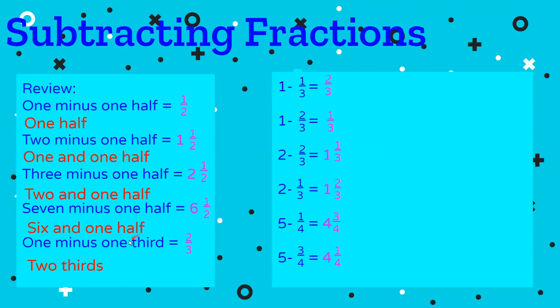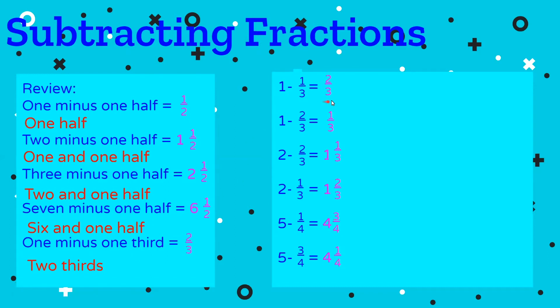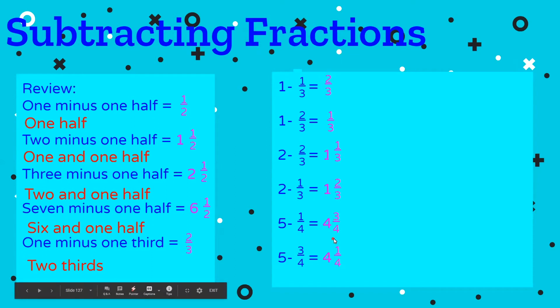After we got away from the halves, we tried one minus one third and should have got two thirds. One minus two thirds is one third — you can kind of see the symmetry there. Two minus two thirds is one and one third. Two minus one third is one and two thirds. Finally, five minus one quarter is four and three quarters, and five minus three fourths is four and one fourth. Hopefully your worksheet looks something like this, and if not, you probably need to do a little more review in one of the previous lessons.